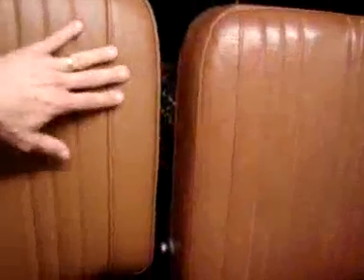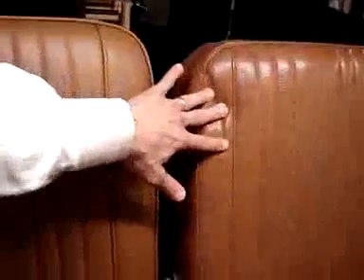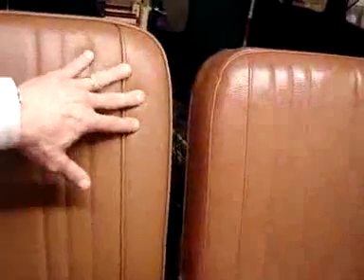You can see that this seat is a little bit more puffy and a little more supportive, whereas this one you're kind of able to sink into a little bit more. But overall, it's a pretty darn good match.